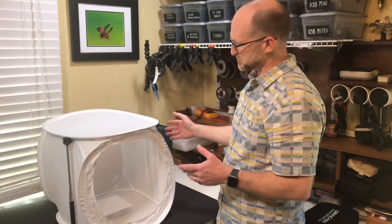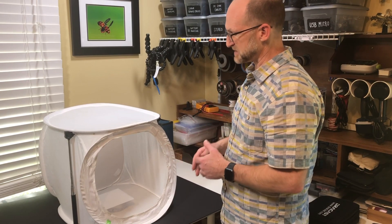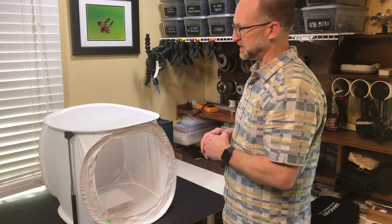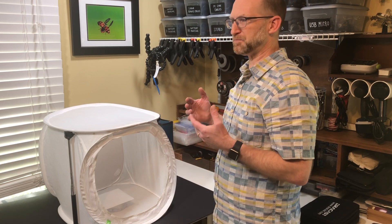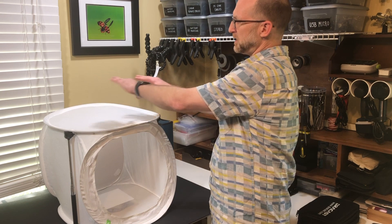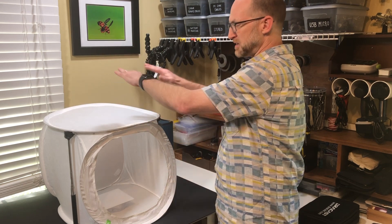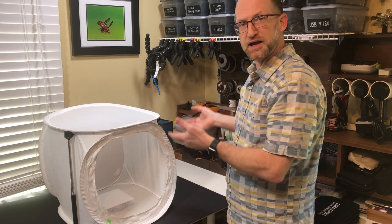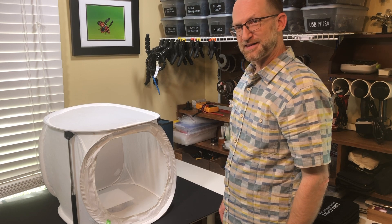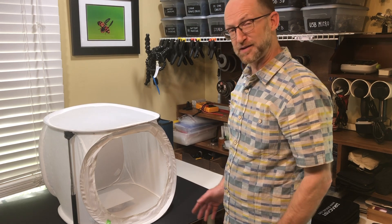You can use a flash on the outside of the box using the material as diffusion, or put the flashes on the inside — which is usually what I do — and let the material help bounce the light around. One thing I often do, either bringing one with me or if I'm in a hotel, is take a white towel, put it on the top and around the sides leaving the back and front open. That helps make the sides and top and bottom more opaque so the light bounces around more inside. We've never had a housekeeper take our towel or ask questions, so you're probably safe to do it.